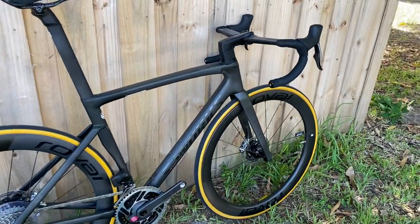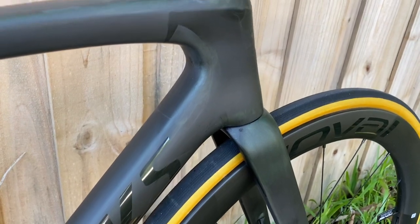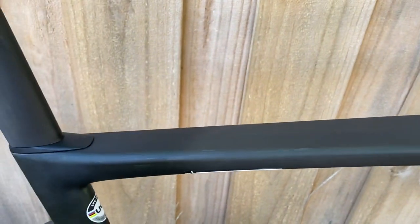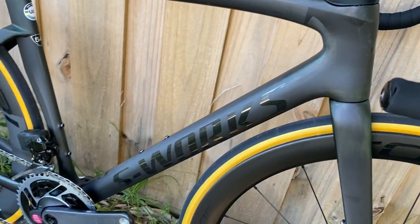For 2021, this is the matte black carbon chameleon colorway, similar to their 2021 S-Works Epic Evo. It looks really cool — it's a full matte carbon and the color runs all the way through. You can see bits and pieces of green and purple chameleon-ish colors throughout.